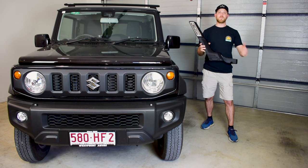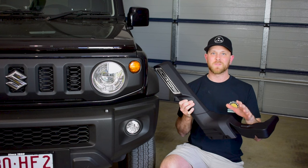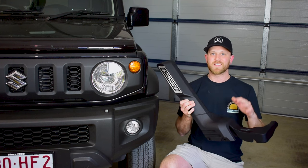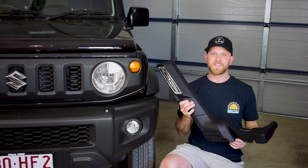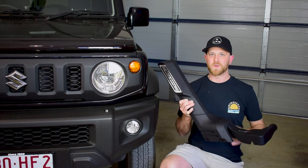In today's video I'm going to be fitting a snorkel to my Suzuki Jimny and I'm going to go through all the steps necessary to carry out the install. The snorkel I'm fitting is the Mega Jimny Super Sleek Snorkel 3.0 kit, which comes with a custom intake pipe that fits perfectly with the snorkel.